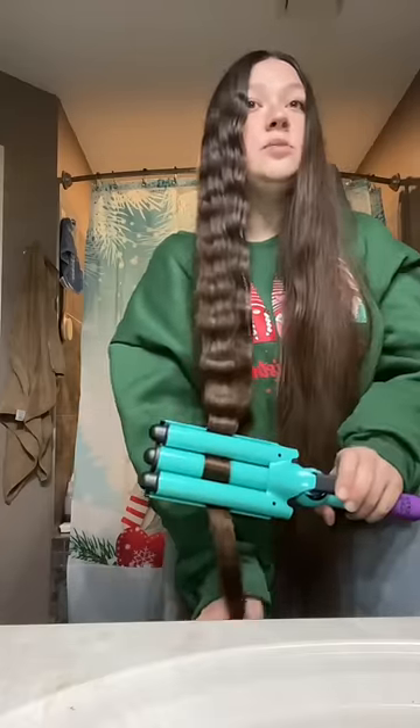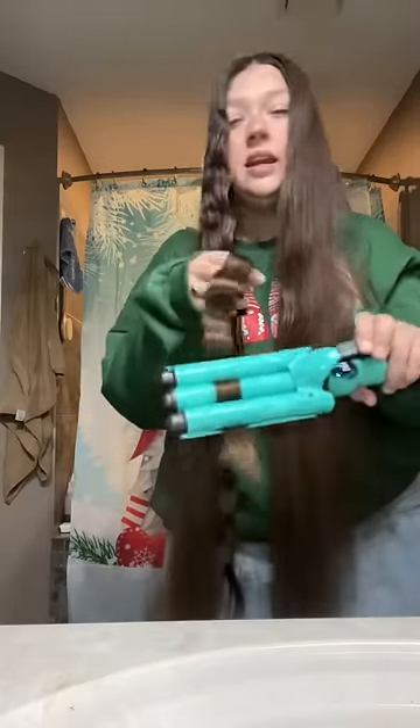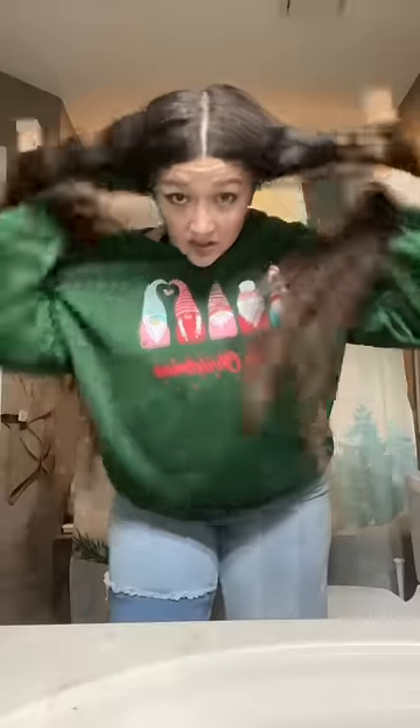Whenever I braid my hair to get beach waves, usually like the first day they look amazing and then the next few days it's just really really tangled, so I'm curious to see how this is going to go. All right, we are all done — shake it out. Mermaid waves. I'm obsessed. Let's just see how long they last.